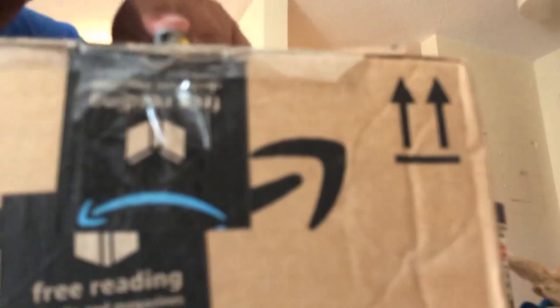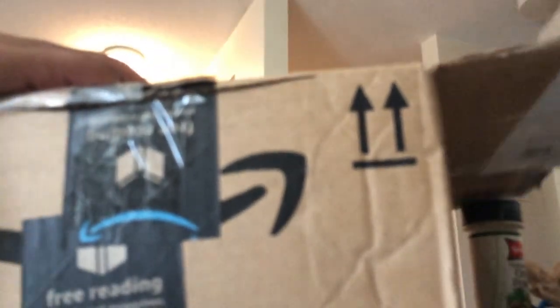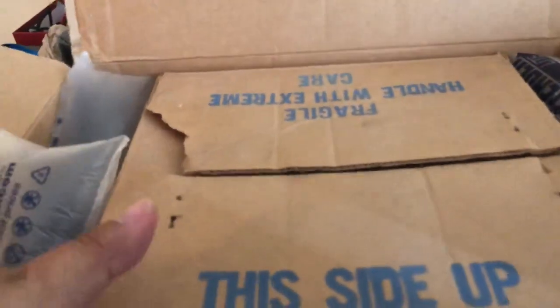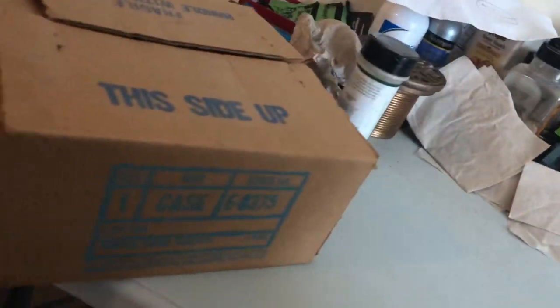Hopefully it's in focus. That one's a little tougher than that last one. Fragile — handle with extreme care. So that's what I'm going to do: handle with extreme care, put it on the table ever so slowly. Of course I can do that to that box.